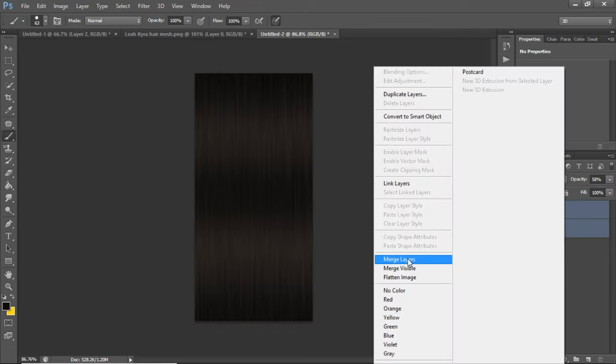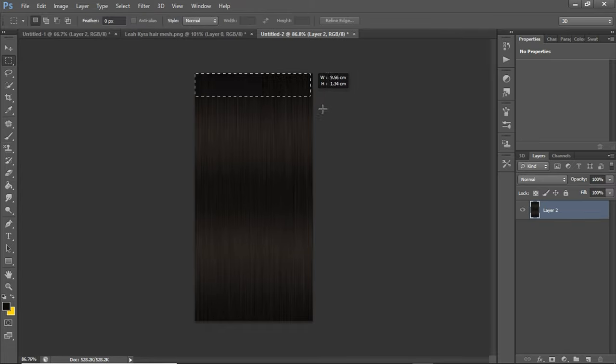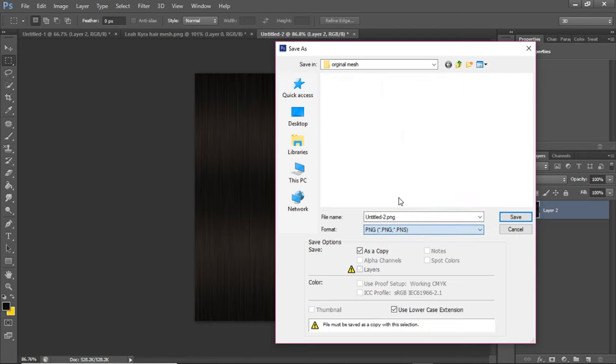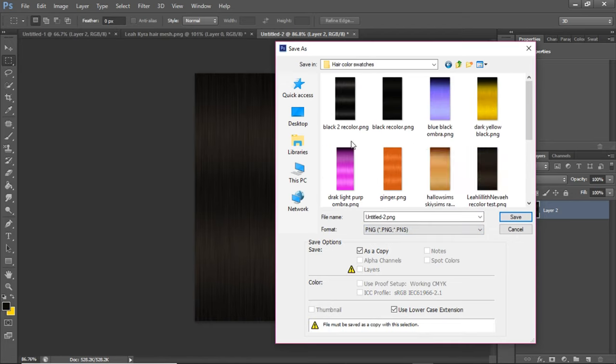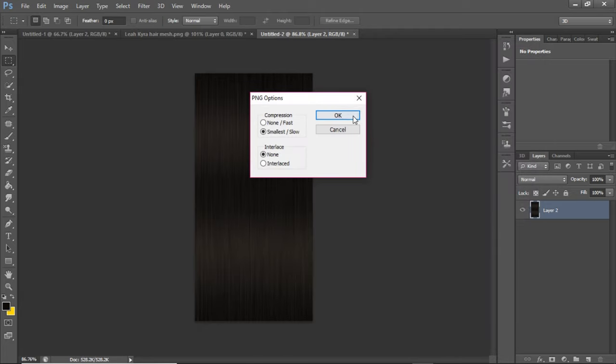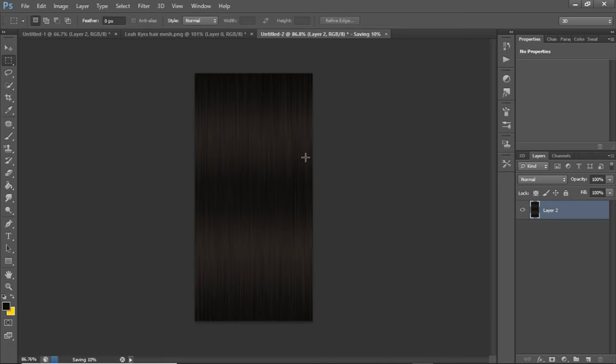So let me go ahead and merge these layers together. I'm going to save this as a PNG. I'm going to put this in my Swatches folder and name it 'YouTube black brown' and save it.